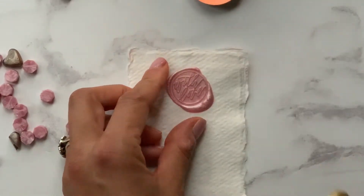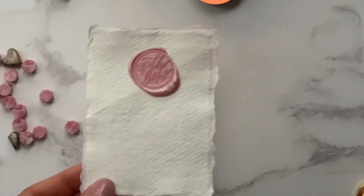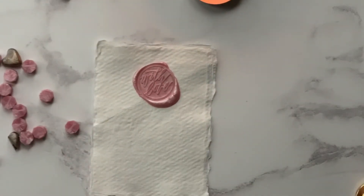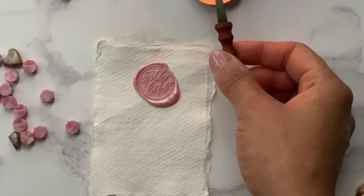I'm just taking the wax seal off now — it should lift off quite easily and you've got a beautiful seal. Wax seals have become so fashionable at the moment. They add a really elegant touch and they're so cheap as well.